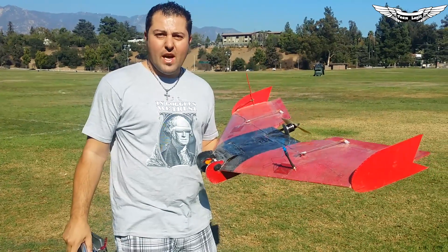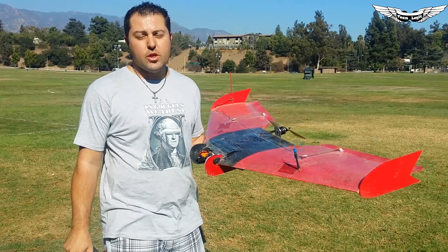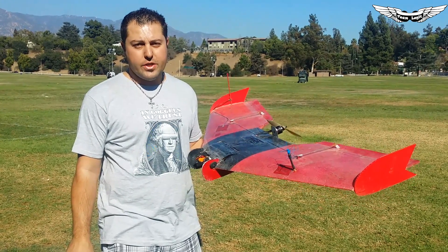What's up guys? John here with Team Legit. Last week I gave you guys a quick review and a quick look at the Laser Brushless Gimbal 2.4 GHz Dominator module.